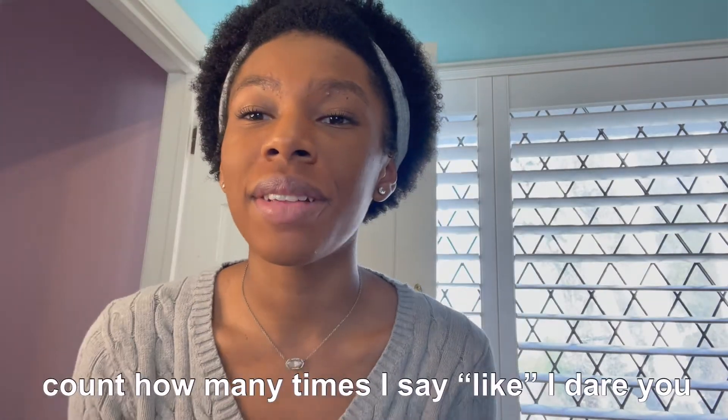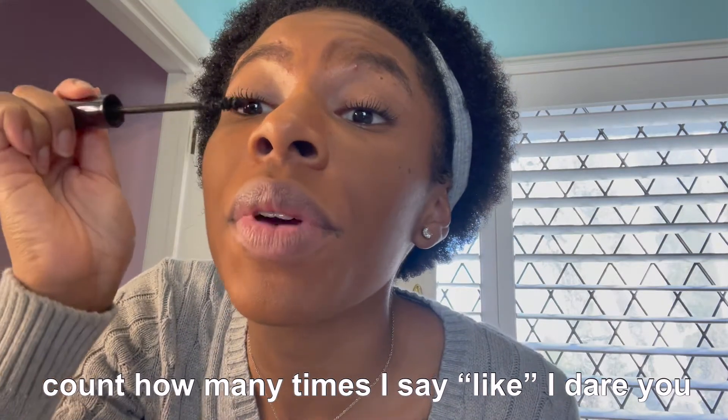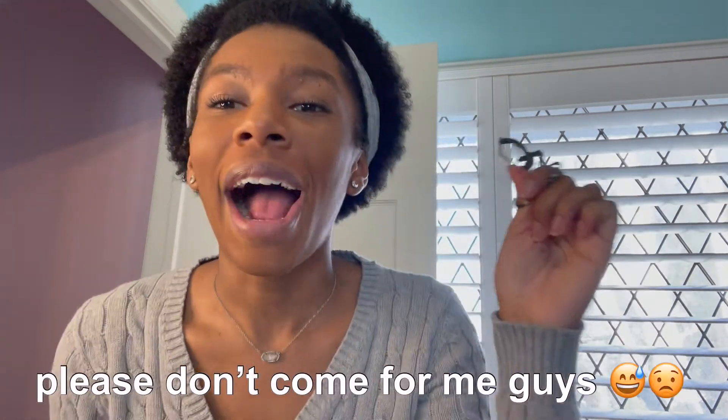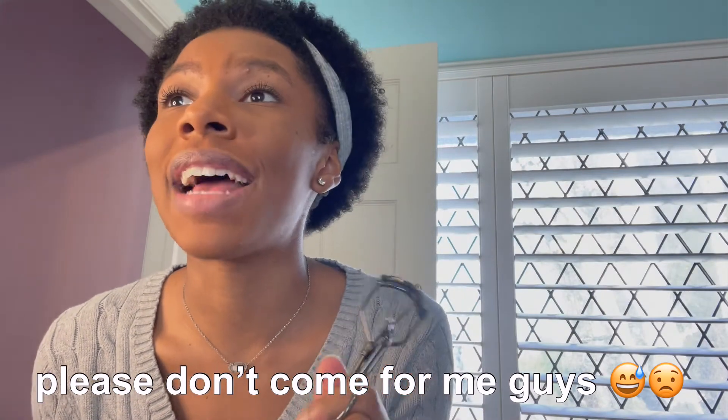Just put that mascara on. While you're putting your mascara on, make sure you're doing a little mixture of rubbing it upwards and also blinking into it as well. You see how that just elongates them so much? Look at how nice they already look — it just works so well. Blink blink blink, rub rub rub.